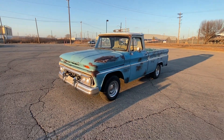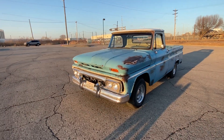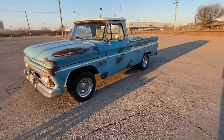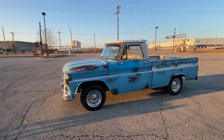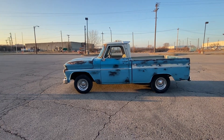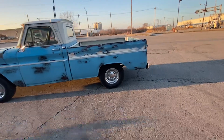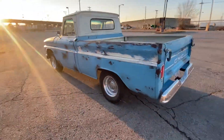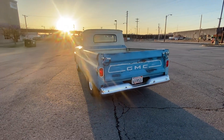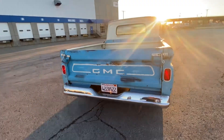Tony here, 456 Chevy Trucks, LLC, Kent City, Kansas. Doing one last walk around on the '66 GMC short bed fleet side. Let's get ready to head back to Southern California. Did a bunch of work on it here at 456 Chevy Trucks. The owner's anxious to get his baby back, so it'll be headed back soon. Let's do a quick walk around.